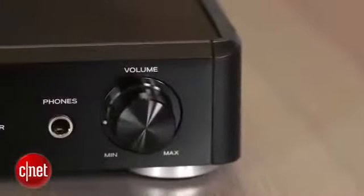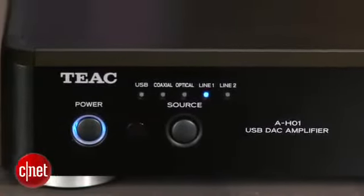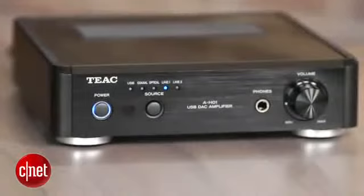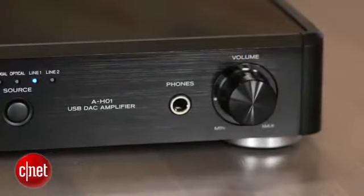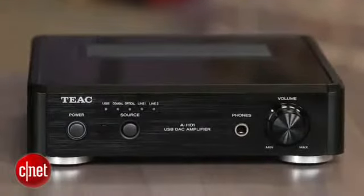With a compact amp like this, a lot of people might be skeptical about how it sounds, but we found it to have excellent sound quality. Resident audiophile Steve Guttenberg gave it a listen with a wide range of speakers, from Pioneer's budget SP-FS52 tower speakers to PSB's Image T6s, and the TEAC sounded excellent no matter what we matched it up with. There's also no reason to worry about power with the little amp, as the AH-01 got plenty loud in our medium-sized room with all the speakers we tested.